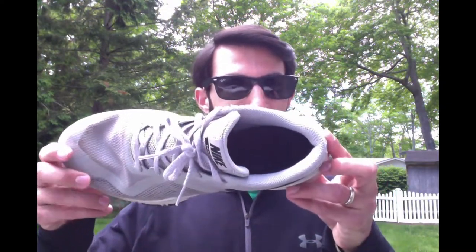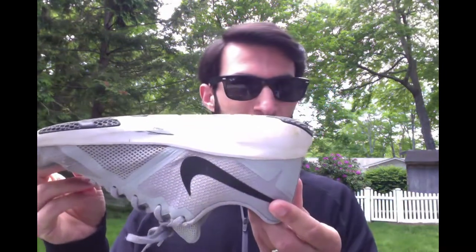If your shoe lands on any of the sides, you earn one point. If your shoe lands right side up, you earn two. And if your shoe lands upside down, you earn three. After you count up your points for that flip, put your shoe back on your toe and flip it again. How many points can you score in one minute?